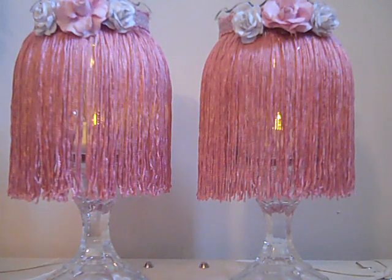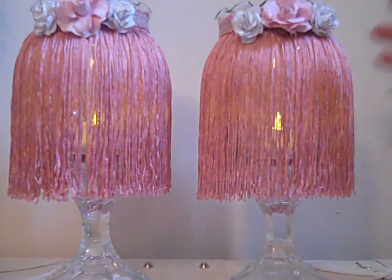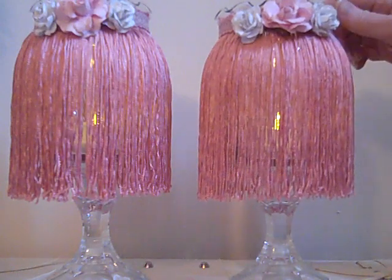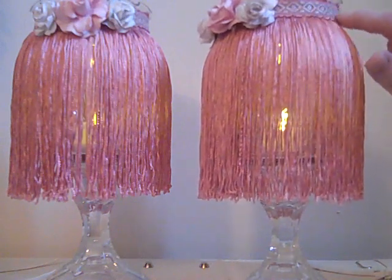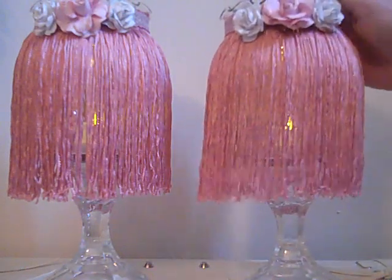I hadn't had much chance to use that trim — I did some Christmas decorations with it, a tussie mussy, some tassels, and now I'm using it again. This time I used it on the glass face and did a double round, wrapping it around twice so it would have a little more thickness. I also used some elastic-type trim from my big haul and put it around to give it some decoration, then placed three roses from my stash on the front.